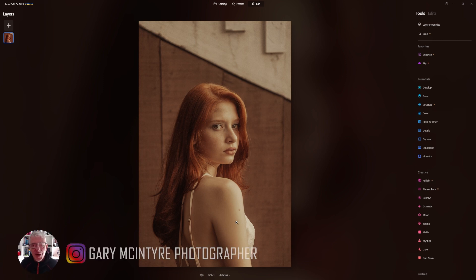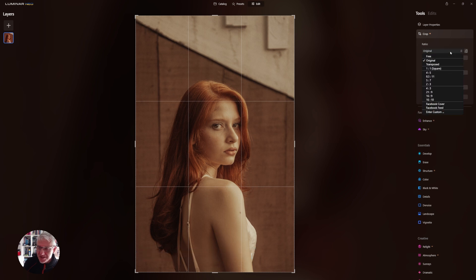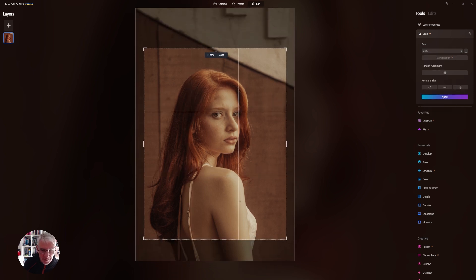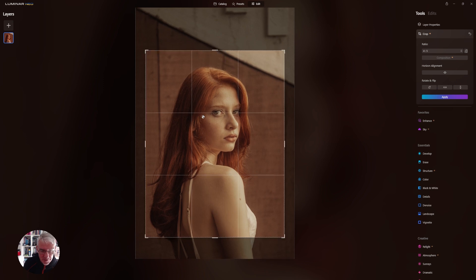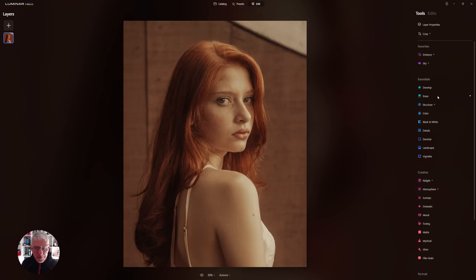We're now in Luminar. The first thing we're going to do is crop this down to four by five, going quite tight with it, and then click apply. That's the image we're going to be working with, which may be slightly different from what I showed you simply because it didn't record the first time I did this.